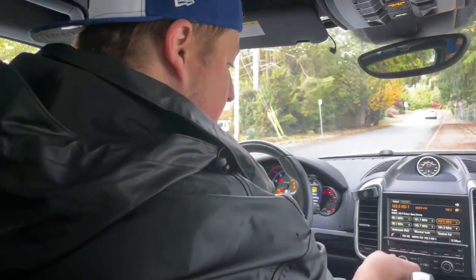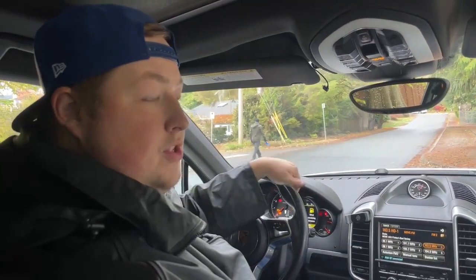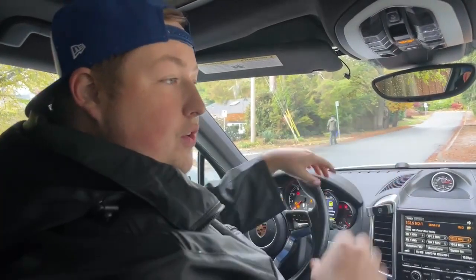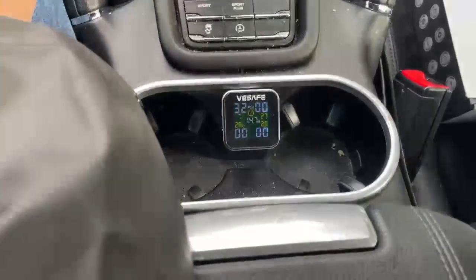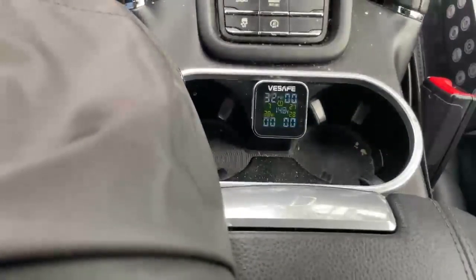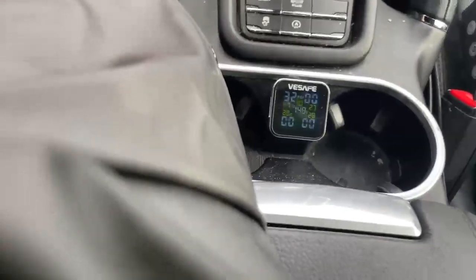At 20 kilometers an hour, we get accurate readings. When you're sitting still, you don't have rotational centrifugal force on your tires. The readings vary a bit when stationary. Going at least 20 kilometers an hour gives you what's called your true air pressure when moving. That's the best part — it's instantaneous.